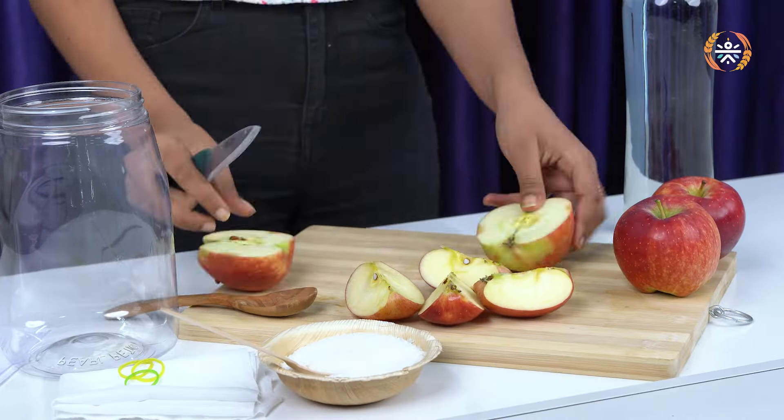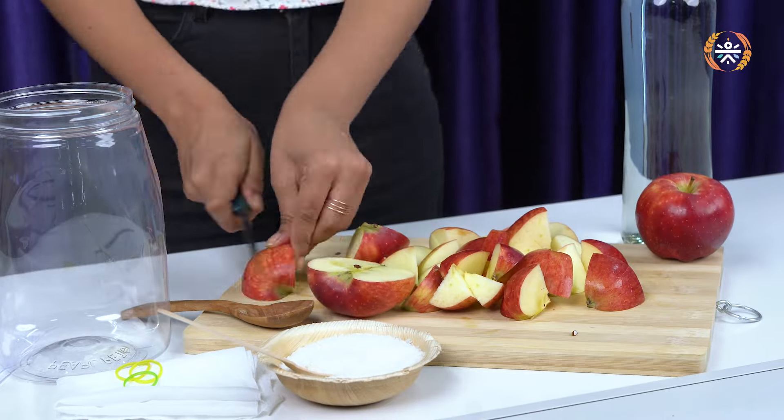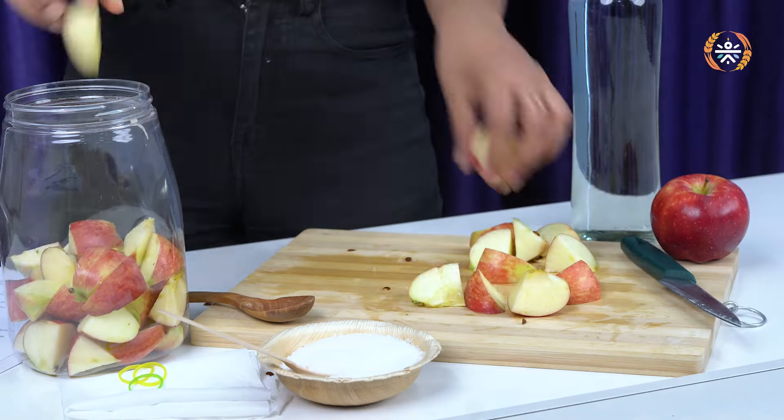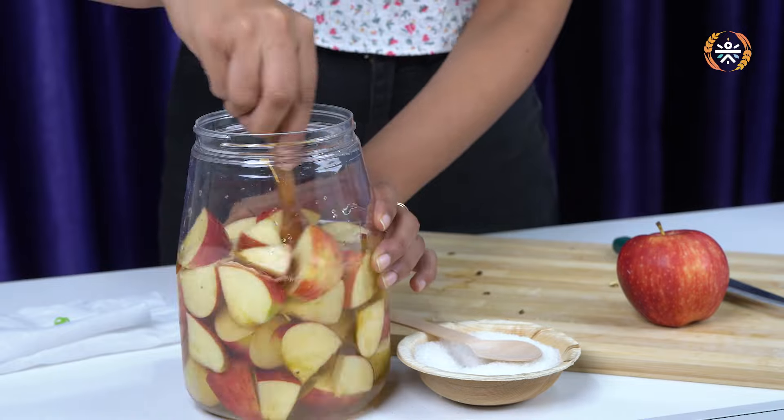Okay, now back to the recipe. Step 1: first wash and chop your apples into small pieces. Well, it's easy, I can do that. Step 2: add the apple pieces into a jar and mix it with water. Well, there's no measurement given, so I guess I'll pour the entire thing into it. Step 3: now add a couple tablespoons of sugar. This feeds the yeast and kick starts the fermentation process.